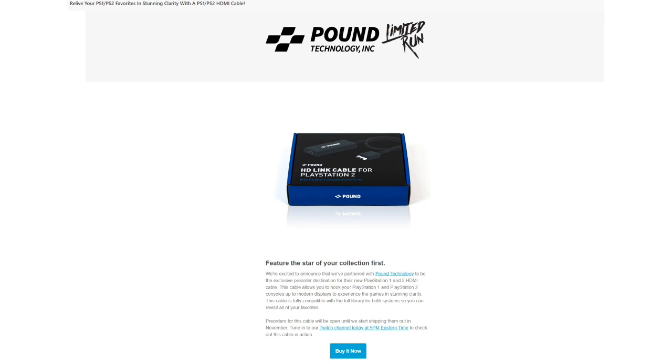I might as well get this out of the way: this isn't a sponsored review of any sort. I purchased this on my own and I wasn't asked to review it, but I was kind of curious about what this thing was, and so here we are.